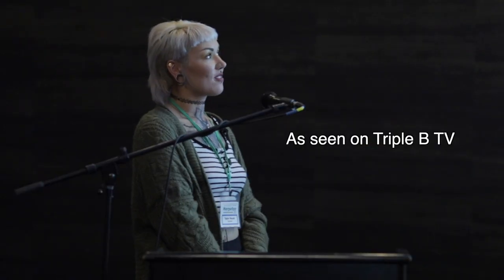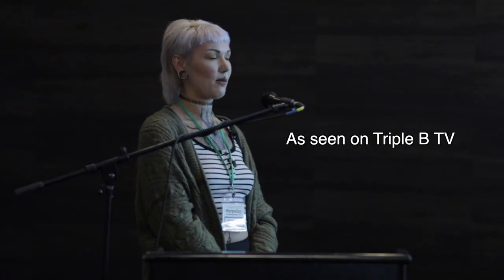We're here with Taylor Rausch, who gave a great talk at Herpeton — I think that was 2019. She knows a lot more about bioactive than me, in the sense that I know nothing about bioactive. I've never built a bioactive enclosure in my entire life, so I'm hoping she can show me what I need to get.